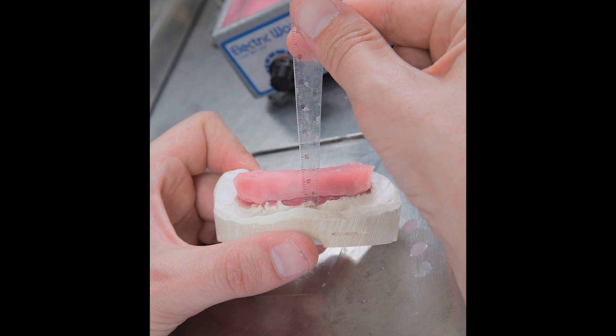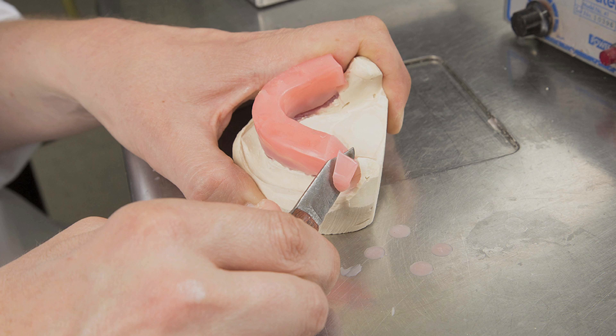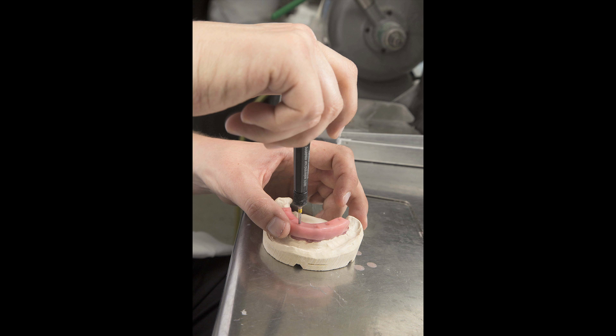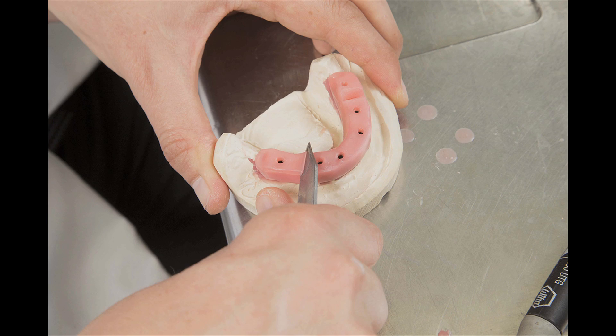The occlusal height of the bite block from the base of the vestibule should measure approximately 18 millimeters and is trimmed accordingly. To facilitate jaw function, the bilateral posterior ends of the bite block are cut at 45 degree angles in an anterior-posterior direction. Access holes are created where the pins served as guides through the wax to the underlying screws. After unscrewing it from the model, the bite block is trimmed and shaped as needed to form a smooth surface. It is then reseated on the model, and bilateral V notches, or retention grooves, are carved into the posterior occlusal surfaces. These notches are added for the purpose of retaining impression material from the opposing arch in order to provide accuracy in recording the patient's bite.